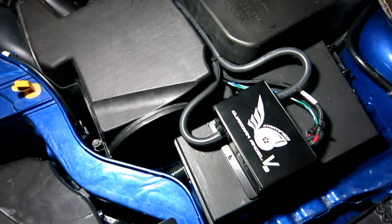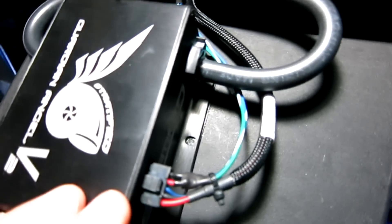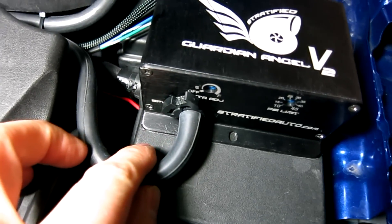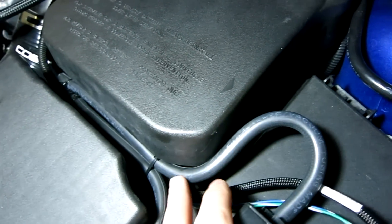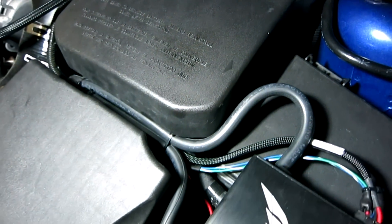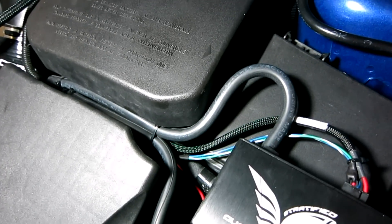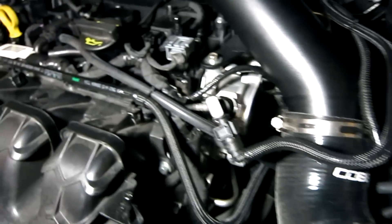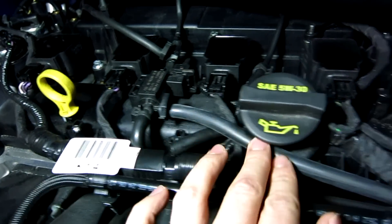Next, you want to connect the vacuum hoses required for operation. There's a BPV in port marked on the unit and a BPV out port on the front of the unit where the dials are. The BPV in is the hose that comes from either the manifold or the OEM solenoid. In this particular setup we have it connected to the OEM solenoid — follow this hose along here and underneath the intake, it's connected directly to the OEM solenoid and secured using the provided clips.